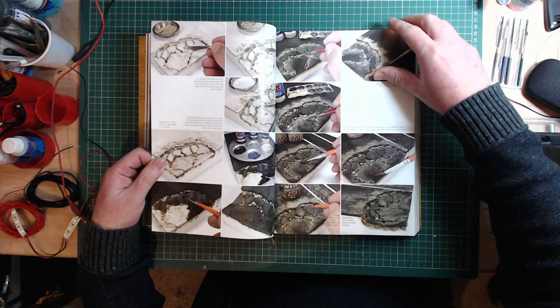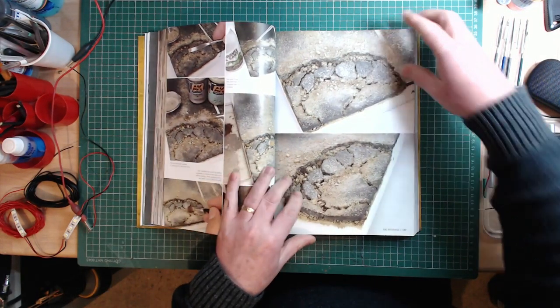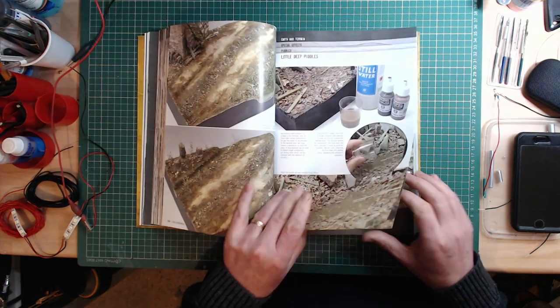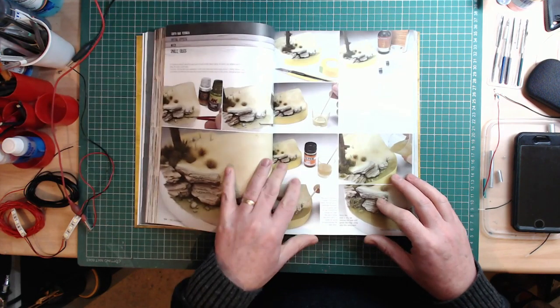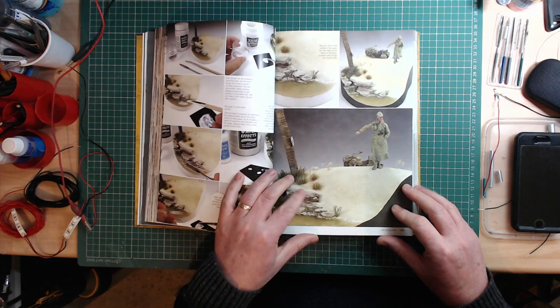Amazing stuff continues — damp stains, little puddles, puddles on muddy ground, an oasis in the desert with water effects at the bottom, running water in ditches.